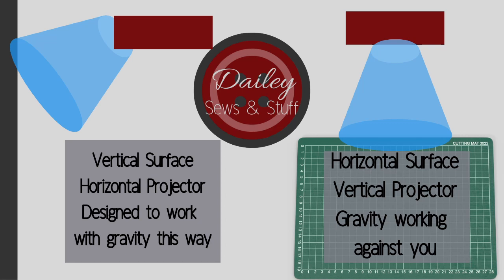The trouble with mounts for us projector sewists is that we're not pointing our projector at a vertical surface - we're pointing it at a horizontal surface. Projectors and projector mounts are made to point at the vertical surface of a wall or movie screen. Almost anywhere you see a projector it's up on the wall, but projector sewists want to project down onto a horizontal surface so we can cut our fabric on a table. I'll pop up a little image that should explain this.